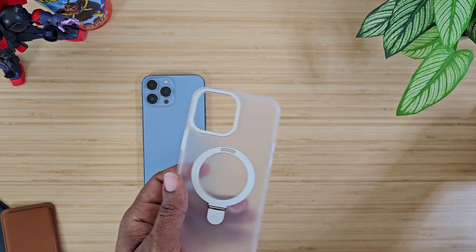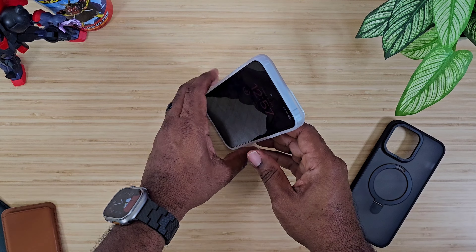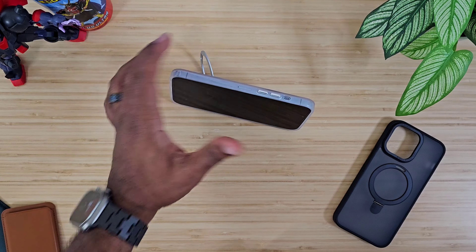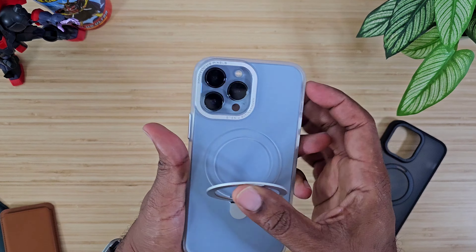I like the fact that you can see that color behind there — it kind of frosts it out. And this ring, you can open it up and it stands in multiple positions — portrait, landscape, and more. So you've got tons of options when you're talking about standing this phone up with MagSafe devices.